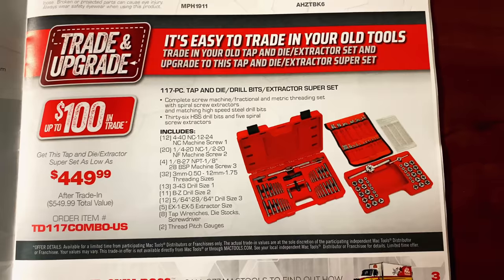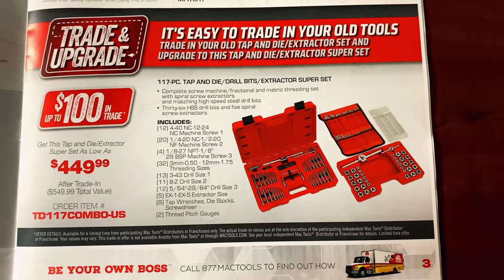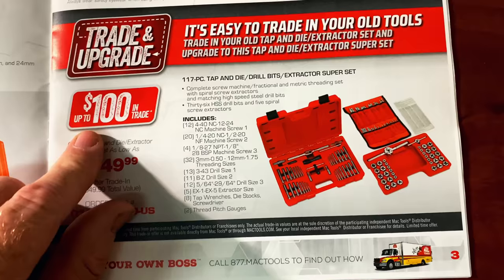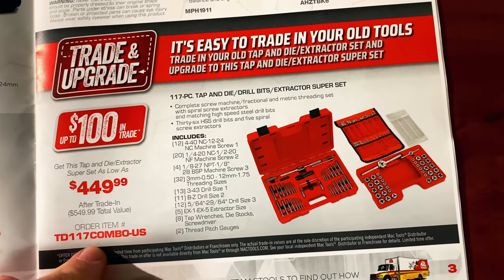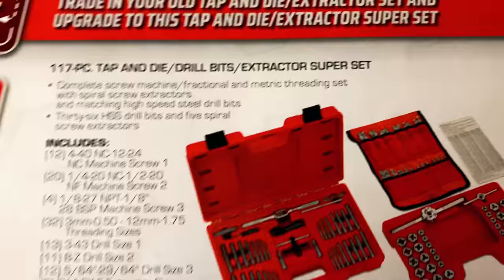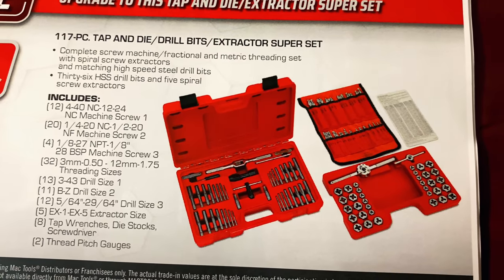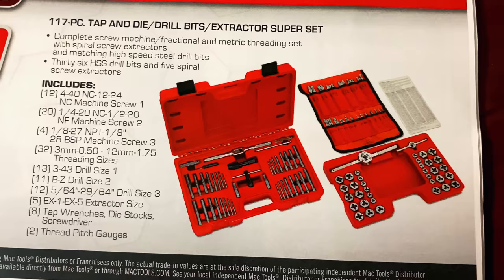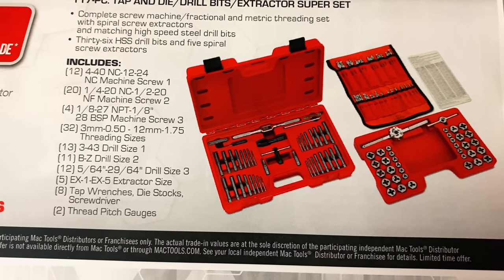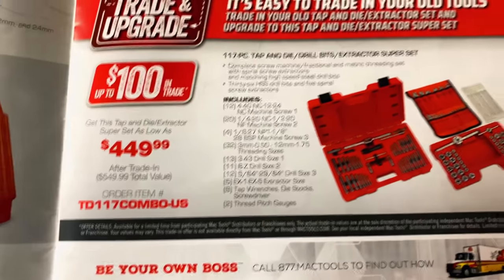And you get the 117-piece tap and die, drill bit, and extractor super set for $449.99 — up to $100 off if you trade something in. So if you don't trade it in, you're looking at $549. There's a close-up of the drill bits, tap sets, and die set. Pretty nice looking kit for $449.